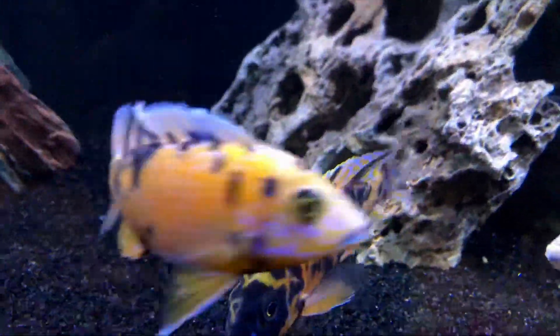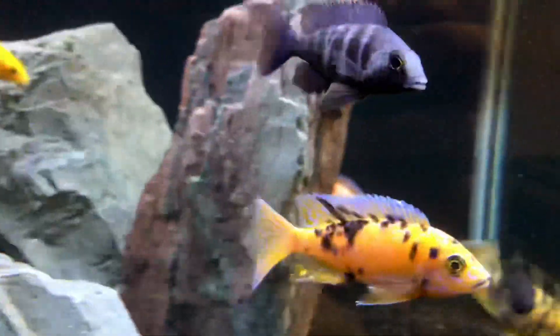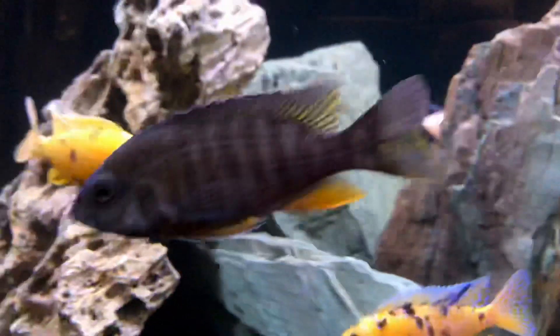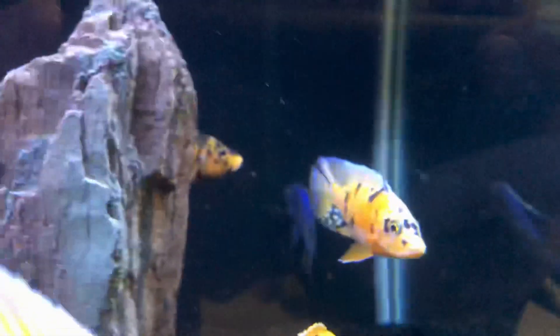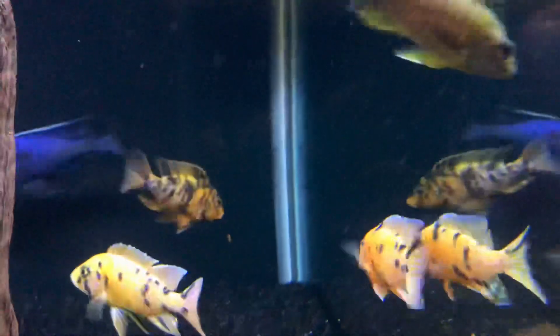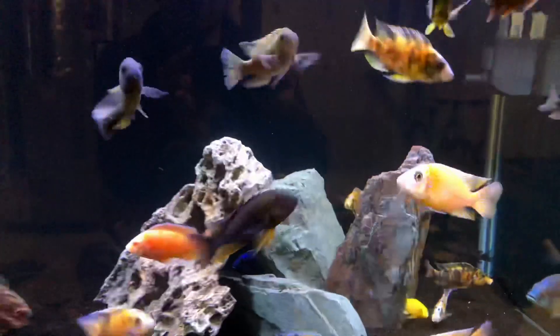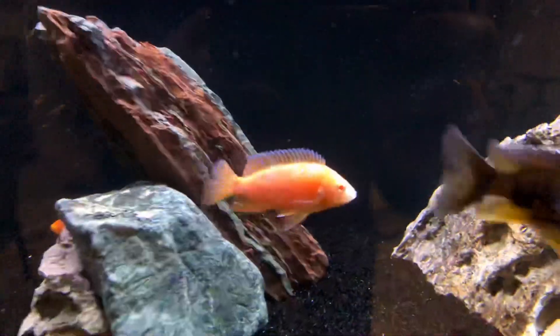Just a bunch of really cool little guys here in my tank. They're going to be going into the 300 probably next week — just making sure they're okay here in the quarantine tank. Pretty cool stuff. Got some more coming.